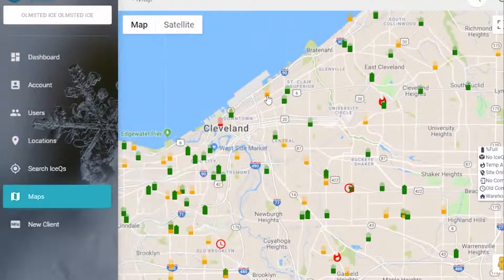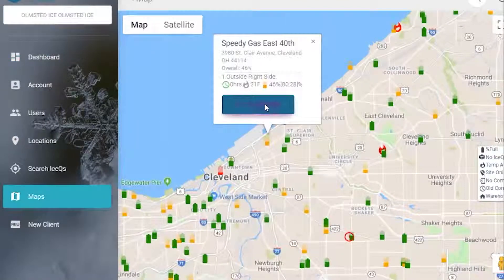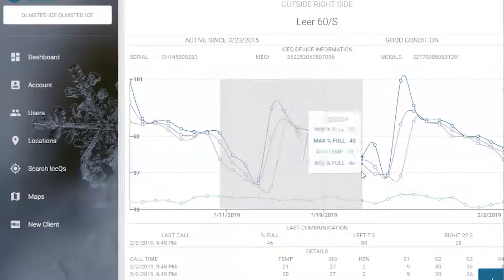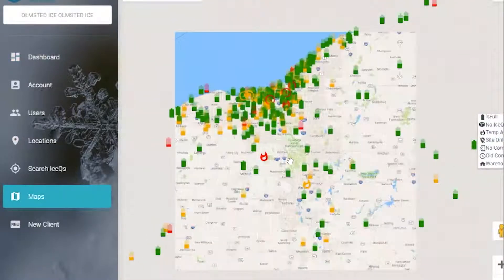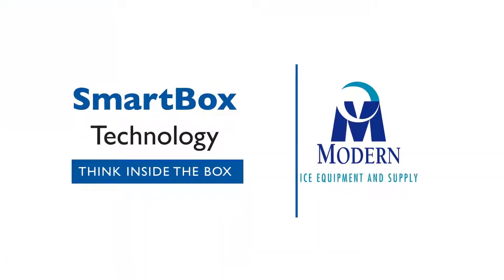You can hover over these and select them and see more information. You can see the left side, the right side, and you can even drill into the location. In this case here we have a model 60, and you can see presently right now it is 46% full. The left side is pretty full at 80% but the right is at 28%. The map is a wonderful tool to figure out whether you should go out and serve an account or not.